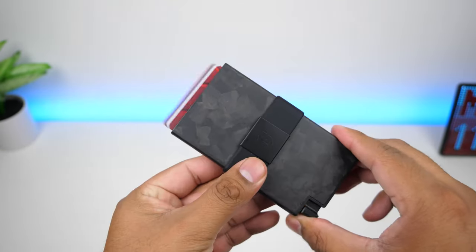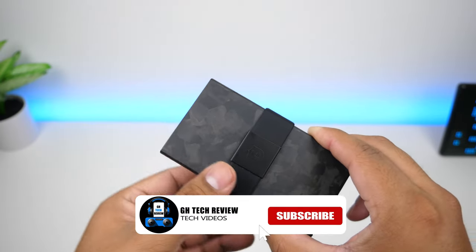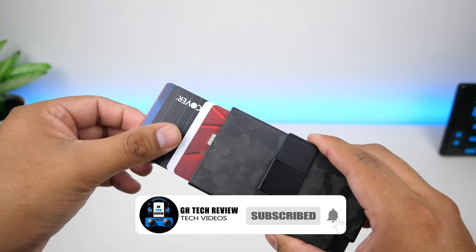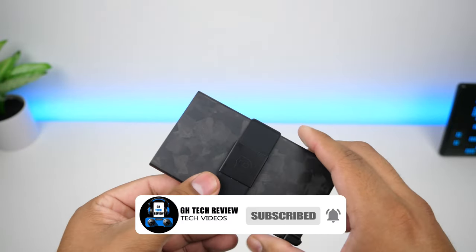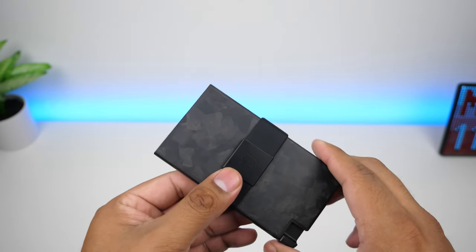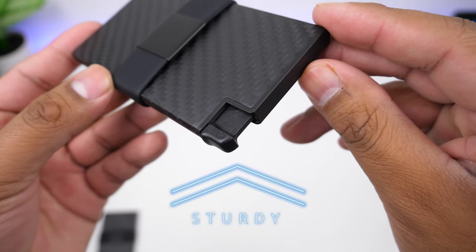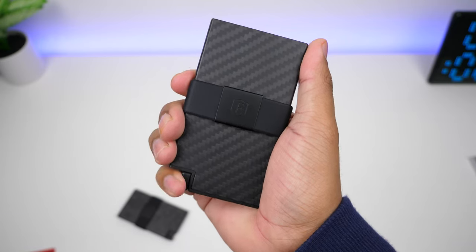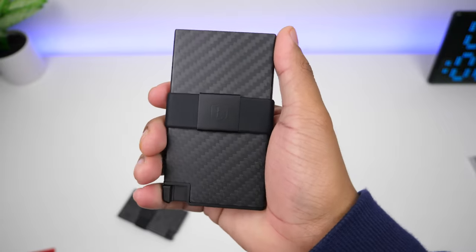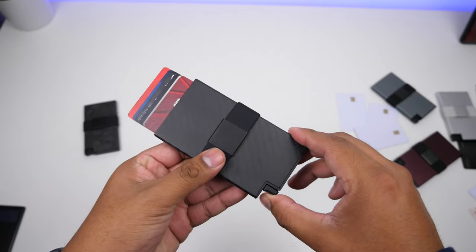It's also pretty simple to get cards in the middle — you pull up all the cards behind the one you want, put that card at the front of the pile, then push up with your thumb and you're set. The consistency is great; I've been using these wallets for almost three years now and it just works. Even though the trigger is made from plastic, I have not had any instances where it has broken or gotten jammed. From regular daily use it has remained intact and working well.